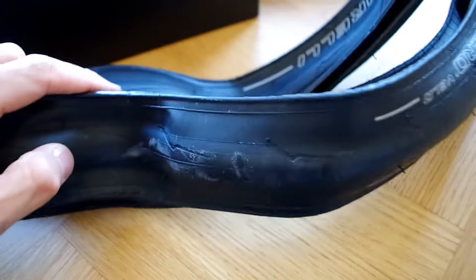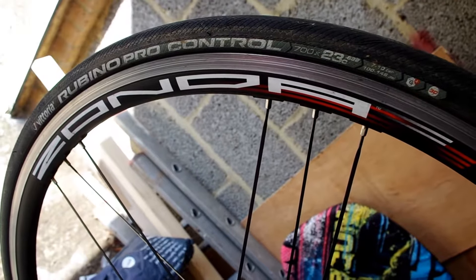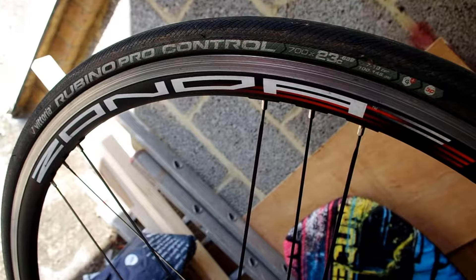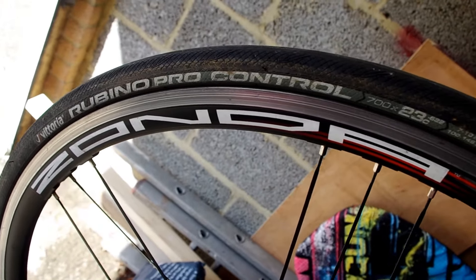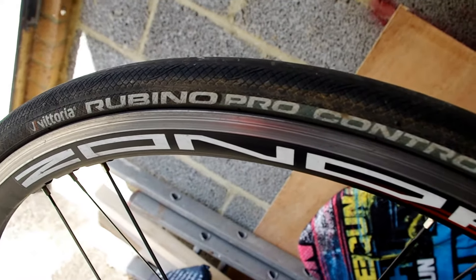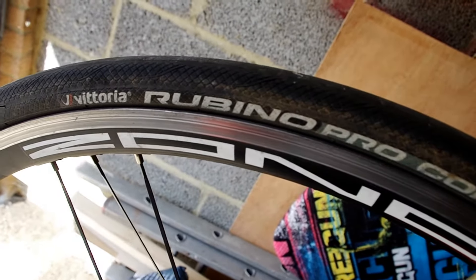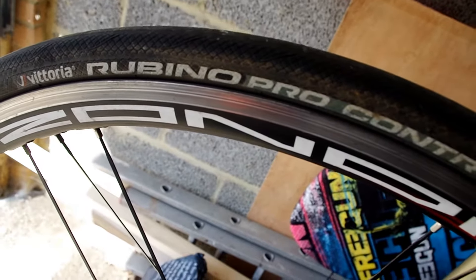So there's the tyre — let's go and put it onto the bike itself, see how they go on. These are what I've got on my bike at the moment: Rubino Pro Controls, which are excellent winter tyres, but maybe just that little bit too heavy for the Alps in the summer. So that's why I'm going to swap them over. They offer loads of grip and loads of puncture protection, but we're going to take these off and put the Pirellis on.